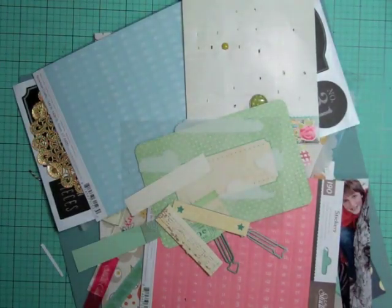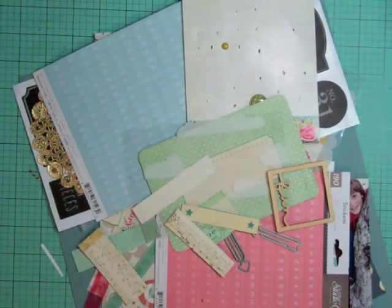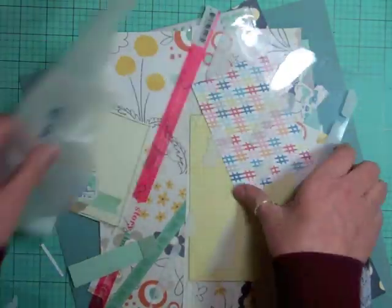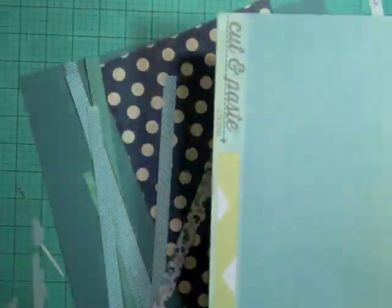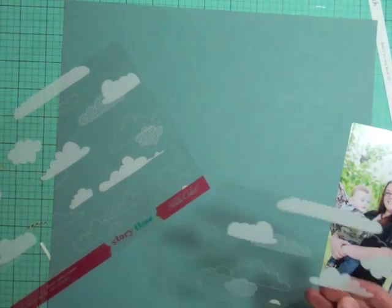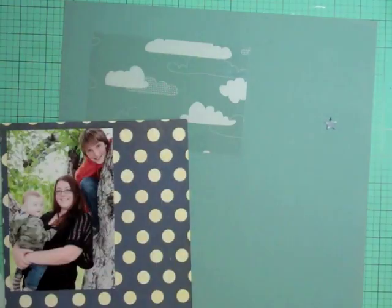It's Nicole and I'm here with another layout using the Studio Calico Double Scoop kit. I am down to my scraps and trying to use the rest of what I have. There are these Halloween stickers and I might try to do one. I have a couple pictures of my son. This is a picture of my daughter and my grandson — I'm just trying to use up whatever I can.